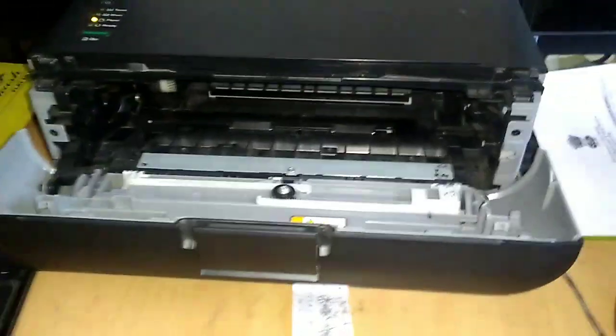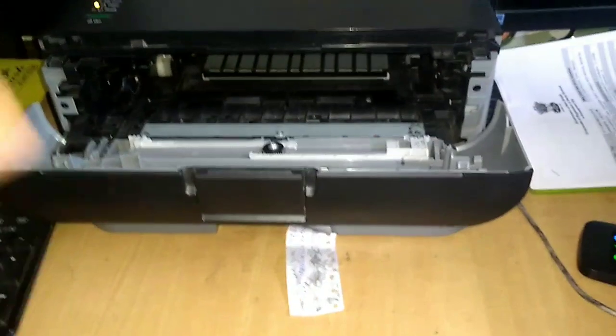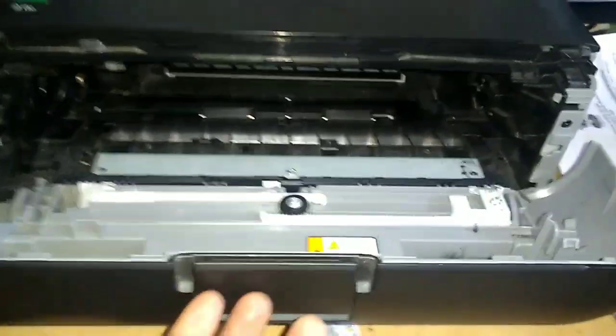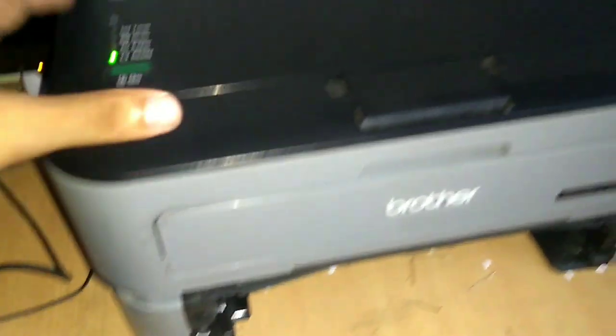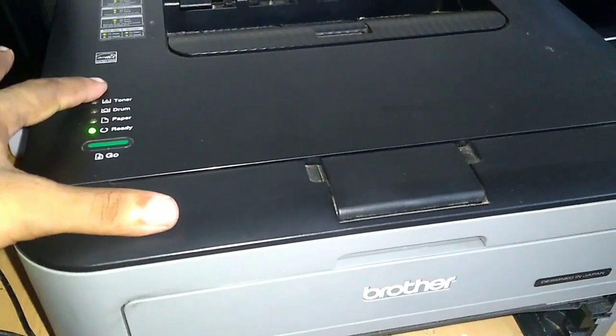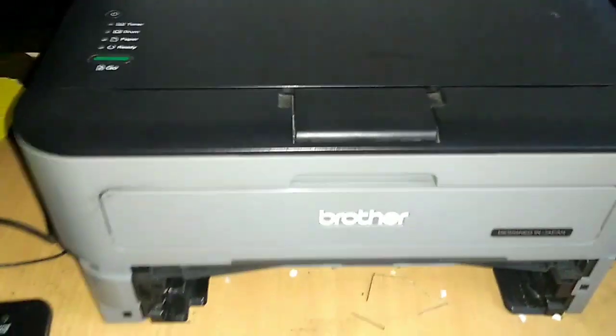If you are printing both sides and your paper got stuck, don't worry — there are two more places where you can access the jammed paper. Close this front tray, pull this paper tray out and place it to the side, then turn off the printer.